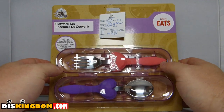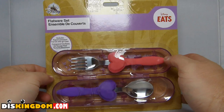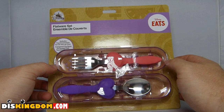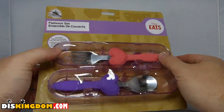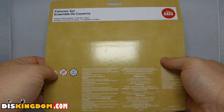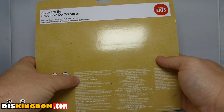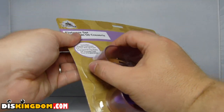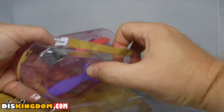Let's have a look at the second item — we have the flatware set. This includes a travel container for on-the-go ease. On the back it says it's not microwave friendly but it is dishwasher safe. It's part of the Disney Eats range, so let's get it open.